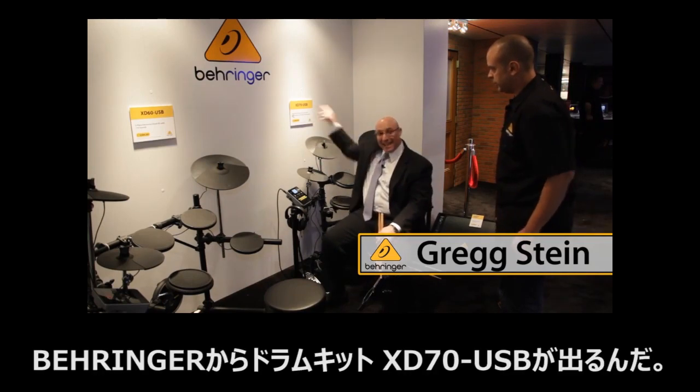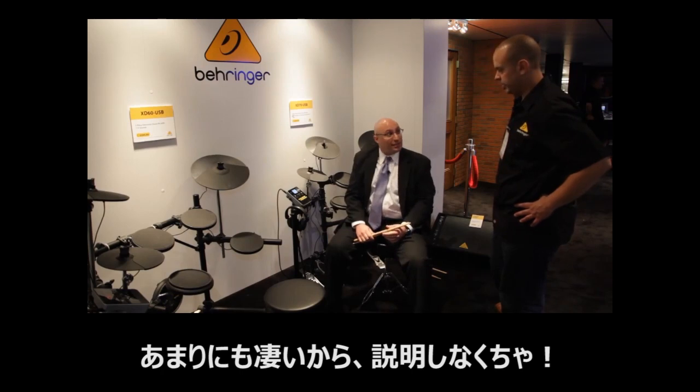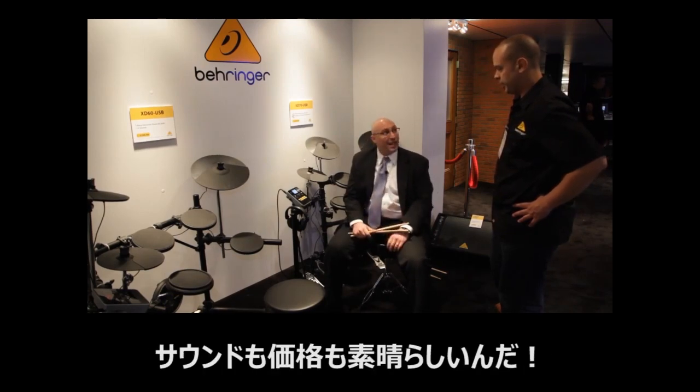Wow. Behringer coming out with the XD70 USB drum kit. I got to tell you, this thing is nuts, Gene. Wow, it's nuts. It feels great, sounds great, and the price is right.